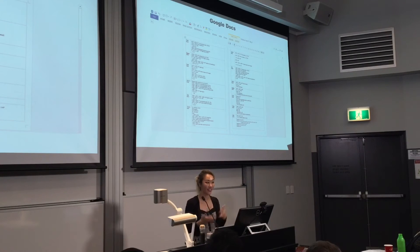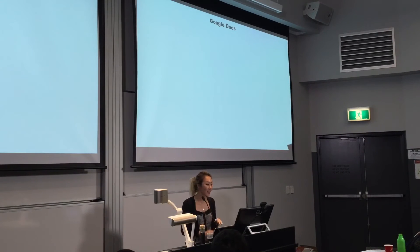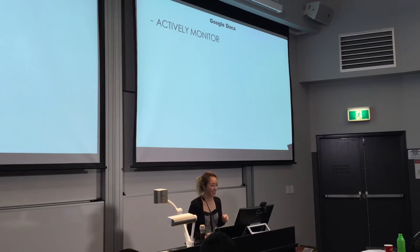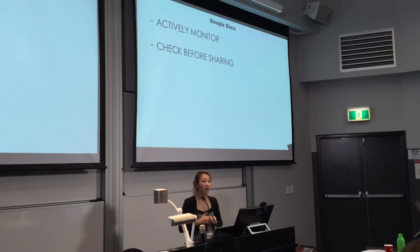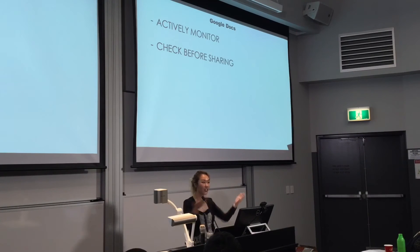I felt that the students felt proud of their contribution — they were like, 'this is mine, it's the official one that everybody gets.' So I think it is quite valuable to do. There are problems that can arise from this, and you will have to actively monitor. In my previous school I had a top class so it wasn't too much of a problem, but I did have some concerns in other classes. What I did was have them type their solutions up on Word and give them a one-minute window to copy and paste their answers. I told them if they didn't make it, they'd stay at lunchtime and do it with me. You'll also have to check the answers before sharing, in case a student got something wrong or wrote an inappropriate comment.